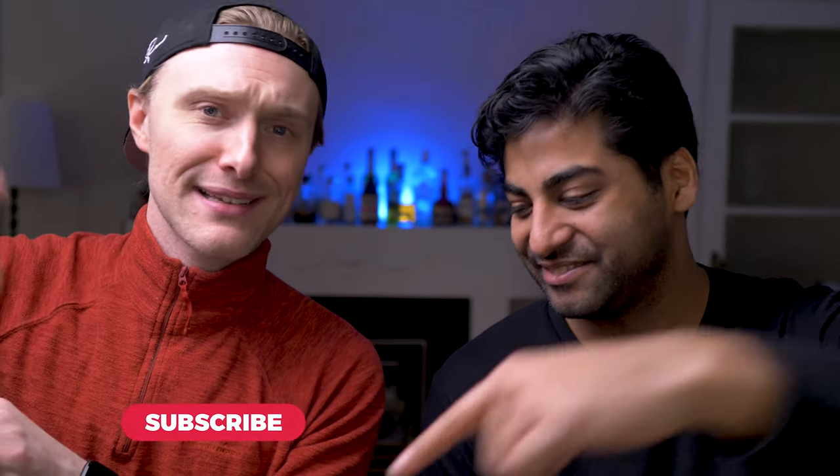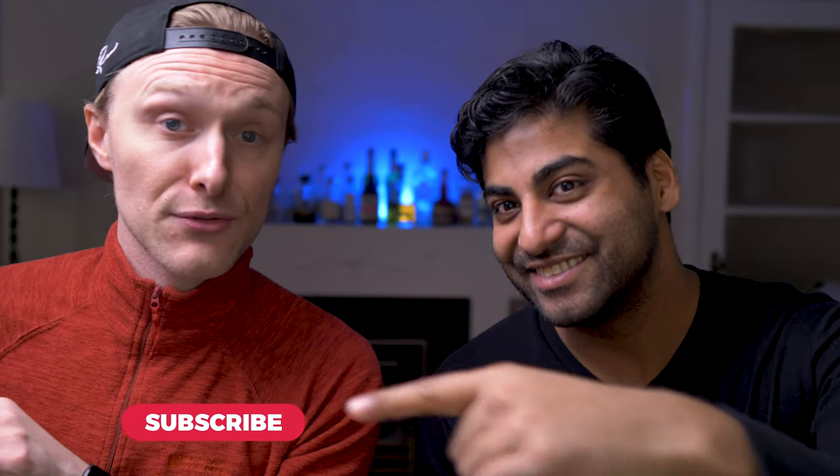So if that's what you like please hit like, smash, activate that like and subscribe button below so you can keep up to date with all of our videos, and comment and give us your feedback because we'd love to hear from you.